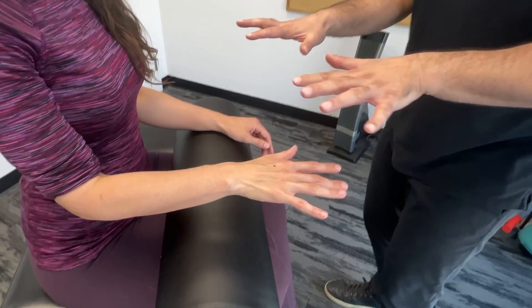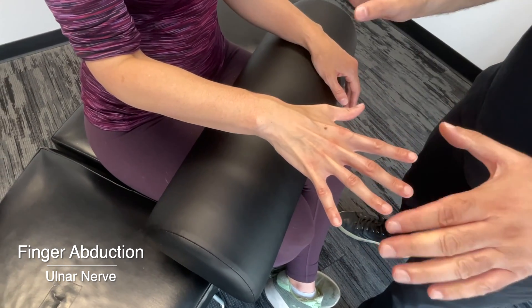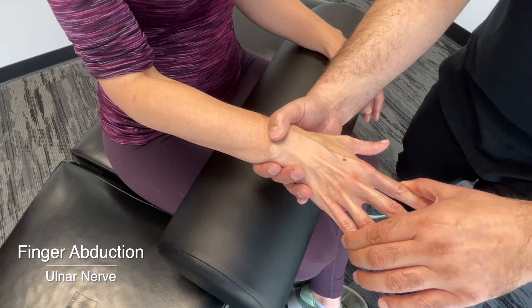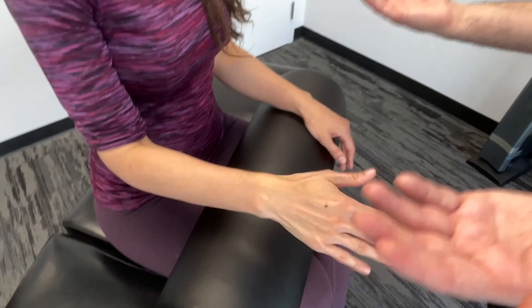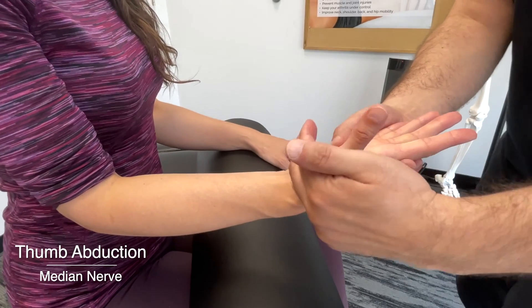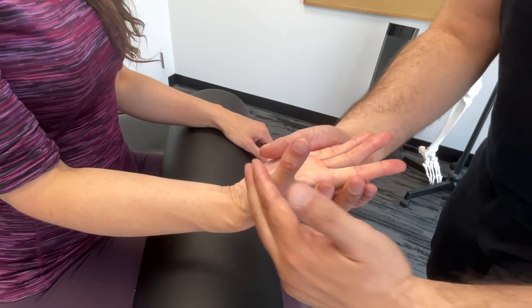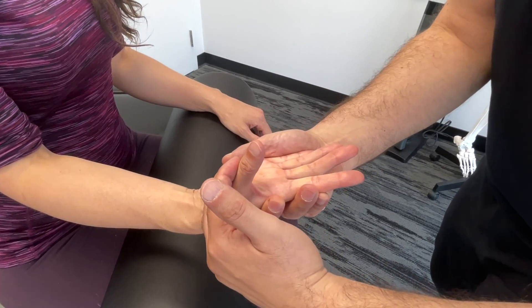Now spread the fingers apart again. This time I'm going to try to push your fingers in together — resist. As I try to squeeze these in together, this would be testing the ulnar nerve. Now turning your hands over and pointing your thumb straight up — this is thumb abduction. I'm going to try to pull it down, and that's going to be testing the median nerve.